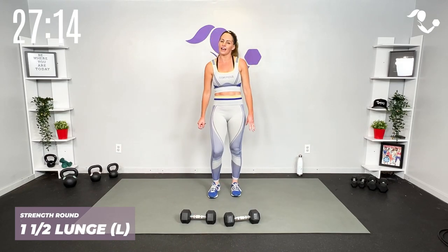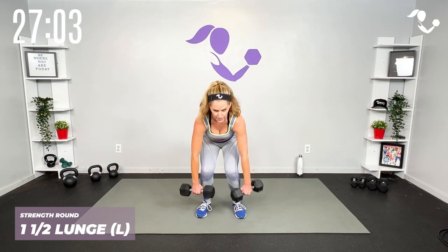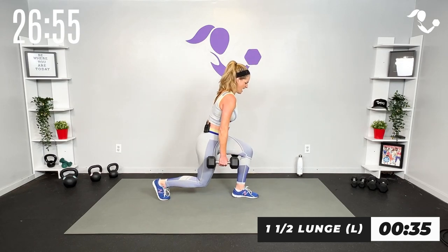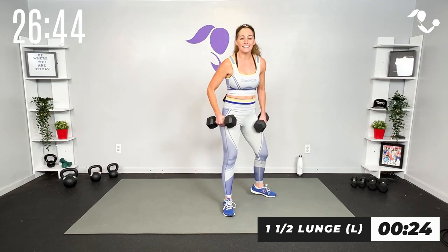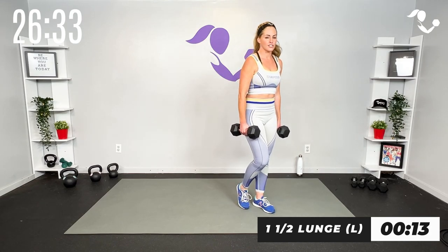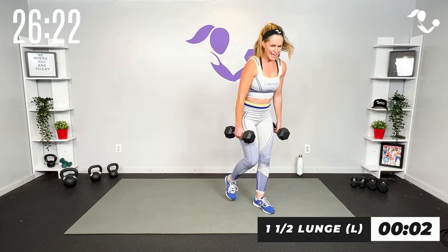We're gonna get the same thing other side. If you need to give your hands a little break I know I do if you're holding those heavies. Same thing — step back into it, little half lunge at the bottom, step into it, or keep it stationary, or tap it back. Grab those weights — 40 seconds. Down and up, slow and controlled, stationary. You can always take this bodyweight, you can always take this one weight. I just want you here and I want you to challenge yourself for you.